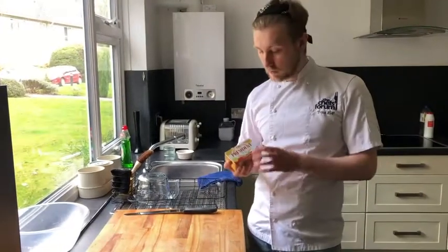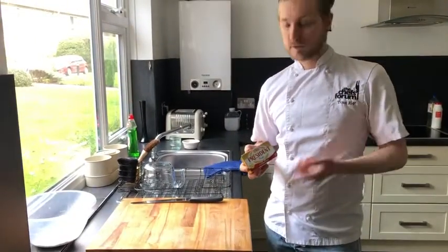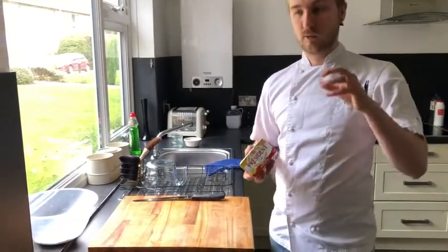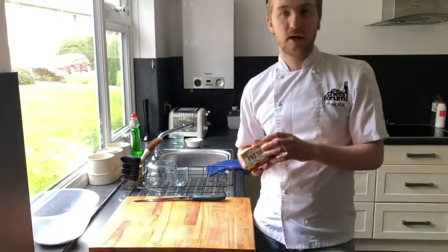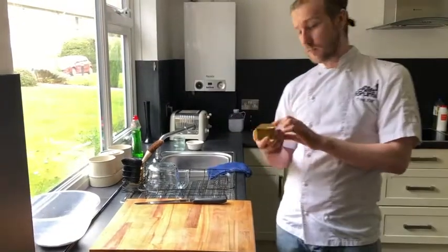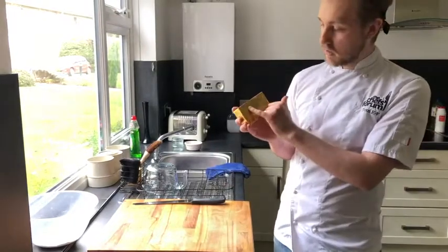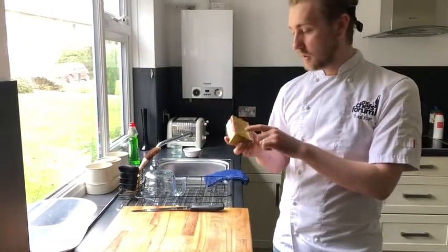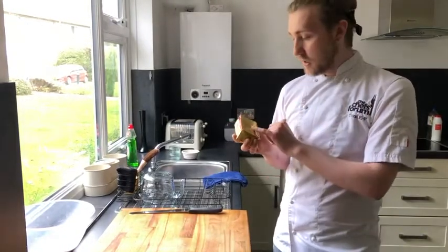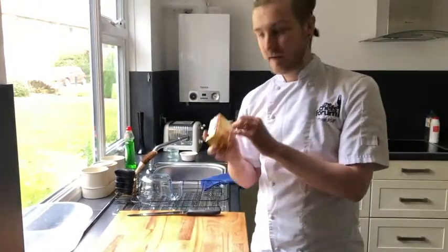So onto the preparation of the butter. For a croissant, two things are really important. First: unsalted butter — not even lightly salted — it will have a massive effect on the outcome and how they taste. The other thing that's really important: on the back of the butter where it gives you the ingredients and information, it will give you a fat content as a percentage. For these we want to be looking at a butter with a fat content of at least 82%.